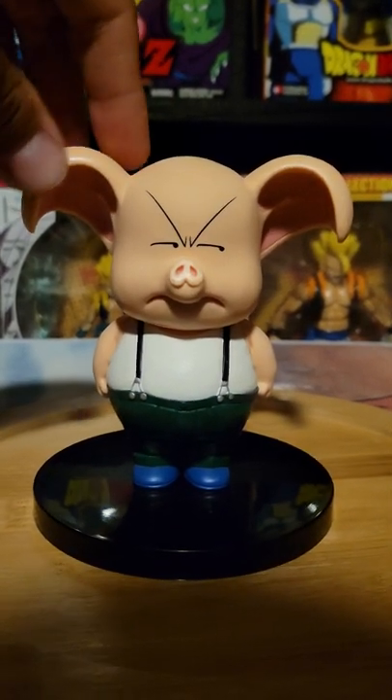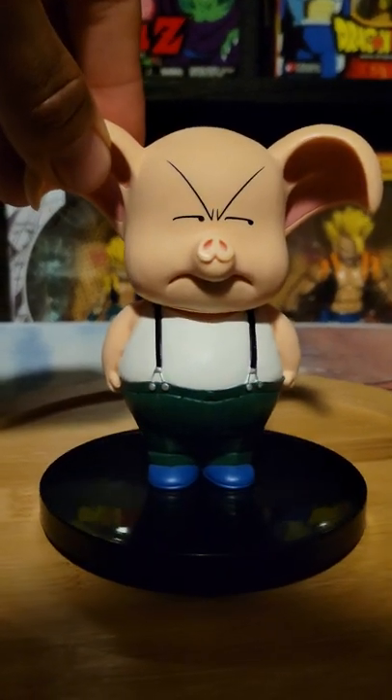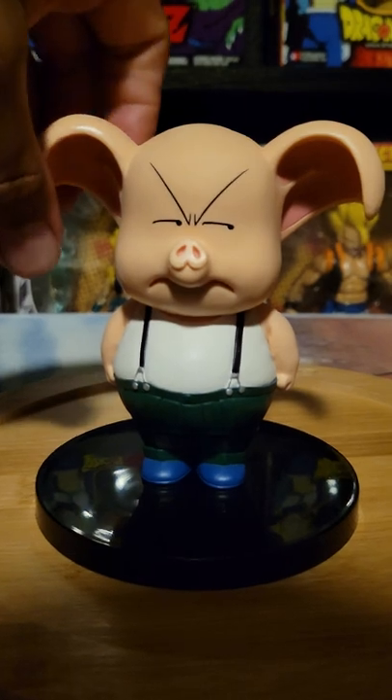I am ranting in this review. I'm tired, guys, sorry. I feel like this is not just a figure view anymore.